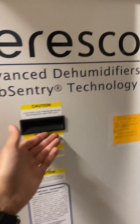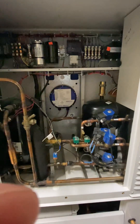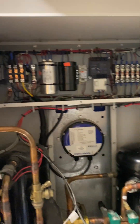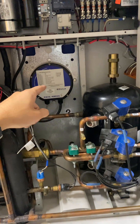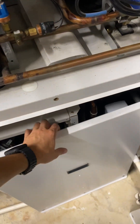So behind this panel we have our electrical section, compressor section, compressor, receiver, ECM blower motor, and all of our different zones down below.